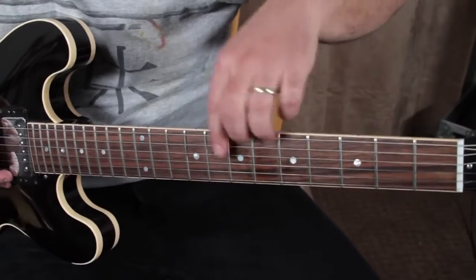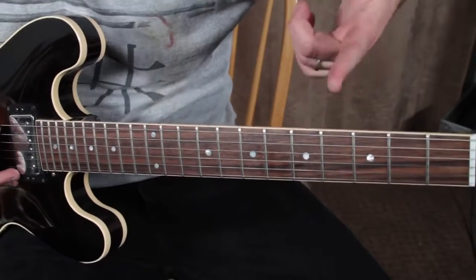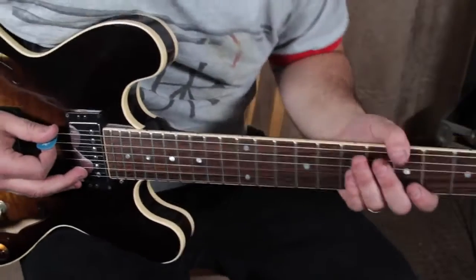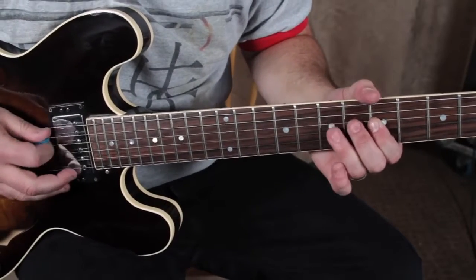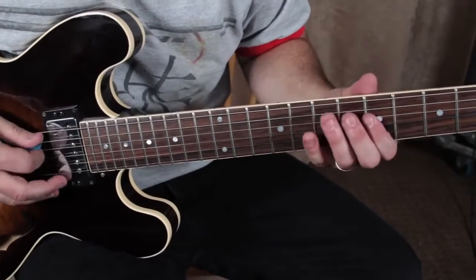We're working in the box — the root is on the fifth fret of the low E. We're in the key of A, kind of A rock. It's almost like an A minor vibe, but it's really the pentatonic scale mostly. It starts kind of like that song Sabotage by Beastie Boys — I mean, this song came first, but...